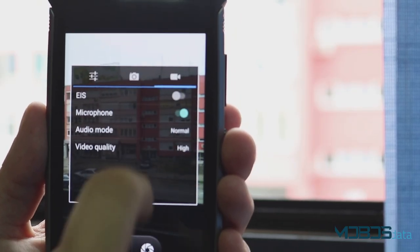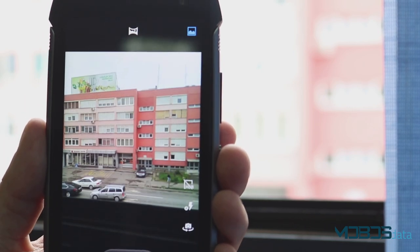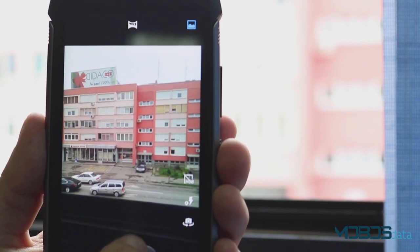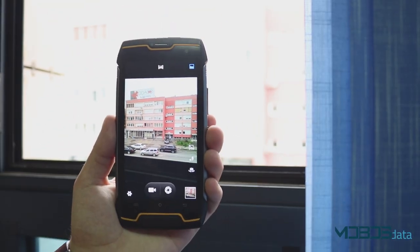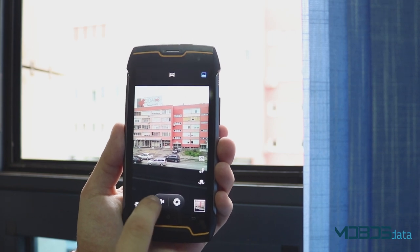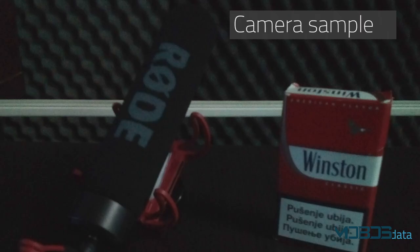Previously, we had a chance to see far worse photos made by middle-class devices. HDR mode does a very good job as well, but it tends to overexpose bright scenes. It also takes some time to capture photos, which might be an issue if you're taking a photo of a moving object. When it comes to nighttime photos, there isn't much to say since the noise is too prominent.